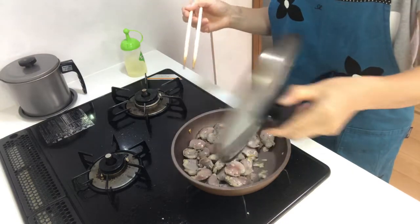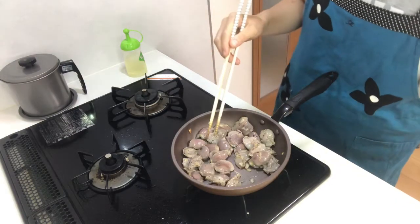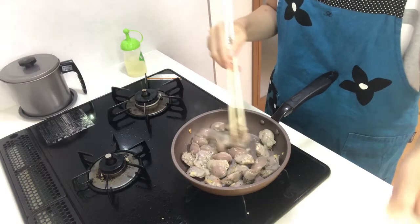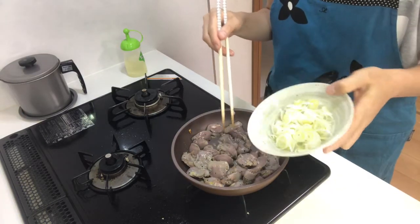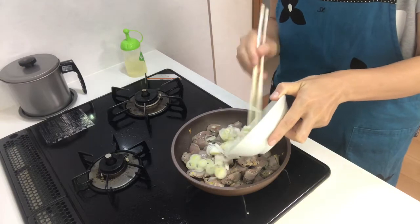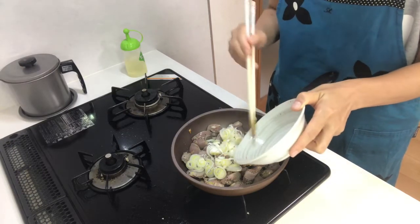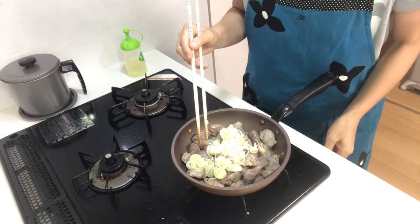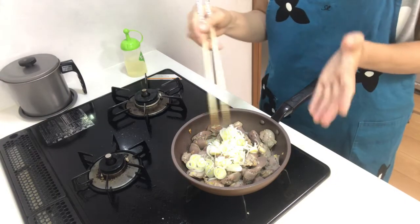How is it? Mmm, it's good! Then put the white spring onion in the pan, turn up the heat to medium, and stir-fry them.